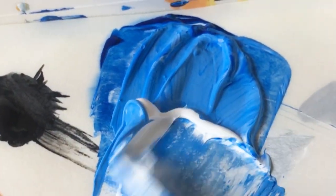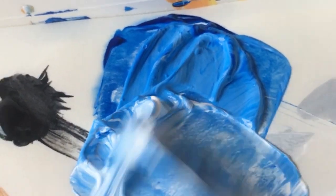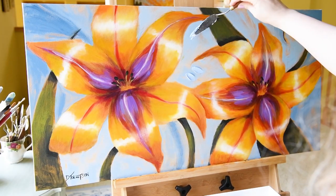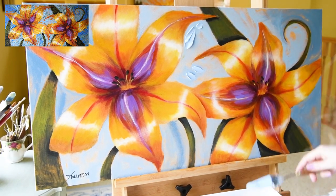Here I'm adding some white to some phthalo blue red shade and creating what's called a tint. Then I use the knife to test it up onto the canvas and see if we have the right color. That color looks good, so we can use that now and put the first daub of paint onto the canvas, creating a really thick, luscious texture.